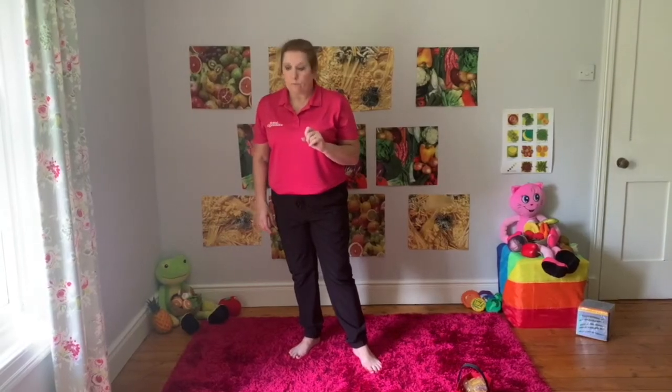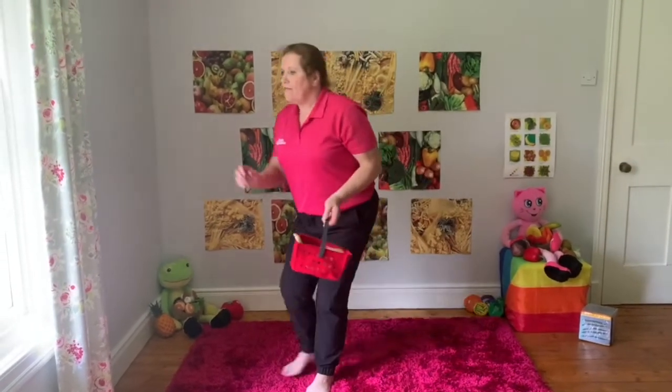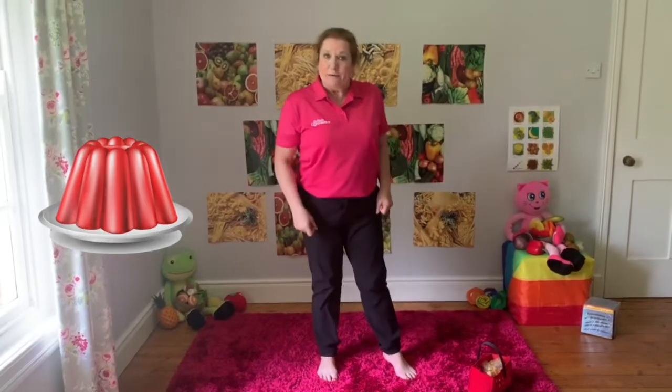I do need some jelly for our pudding. Pop it in my basket. And I know a song about jelly - do you know it? Jelly on the plate, jelly on the plate, wibble wobble, wibble wobble, jelly on the plate!